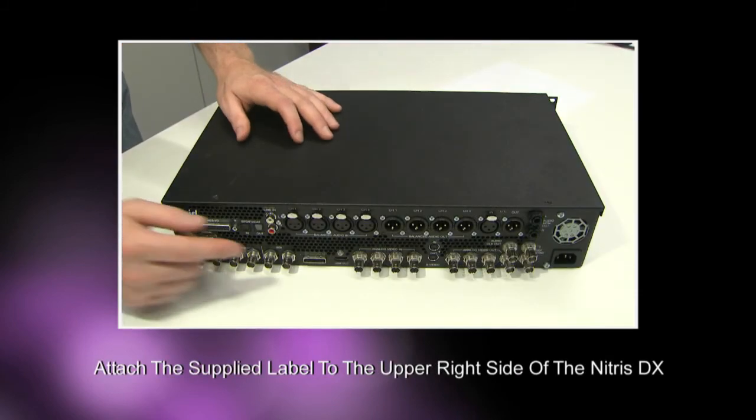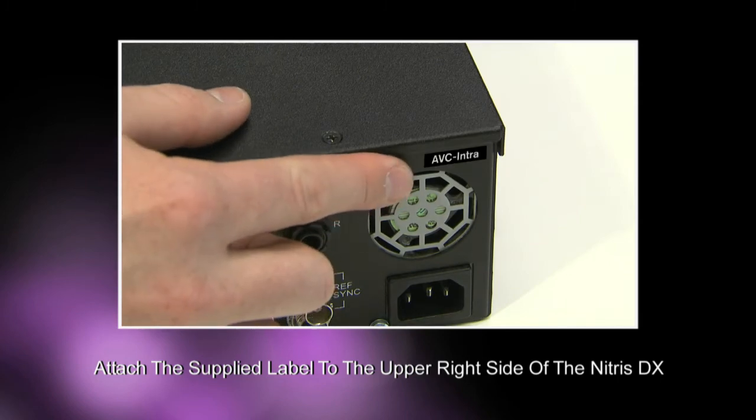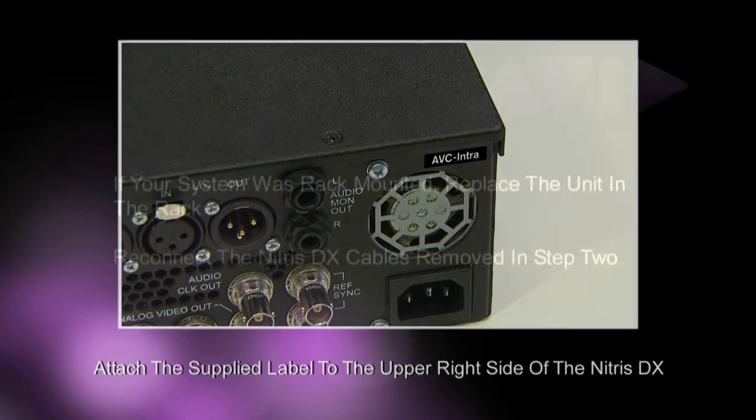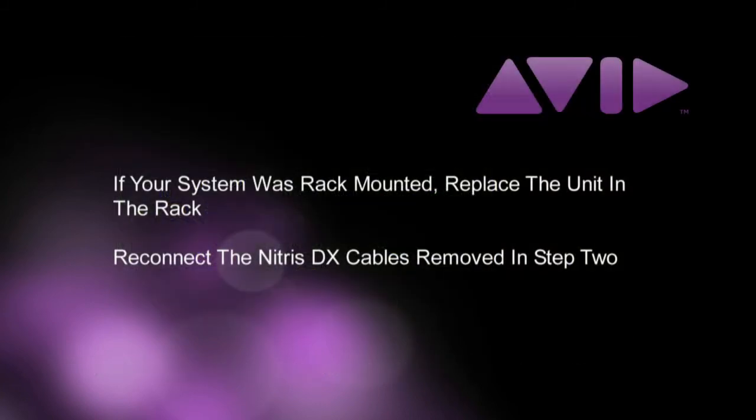Finally, using the AVCI module sticker supplied in the kit, place the sticker on the rear of the Nitrous DX on the upper right side of the unit above the fan as shown. If your system was rack mounted, replace the unit in the rack, reconnect the Nitrous DX cables, and you're done.